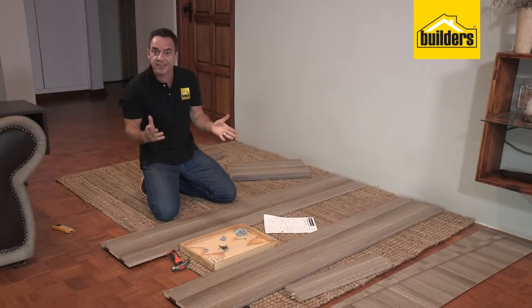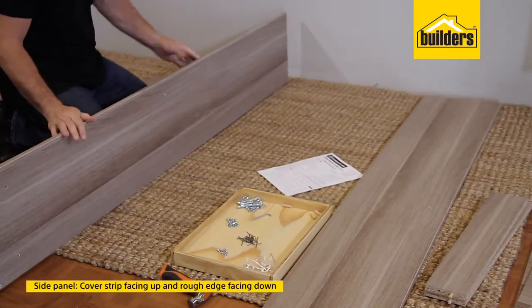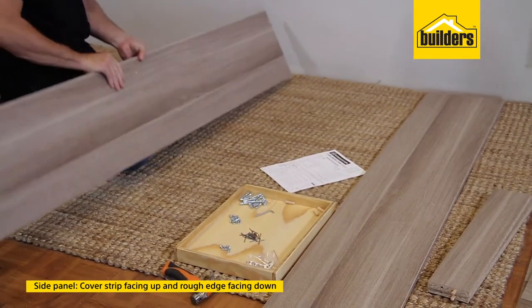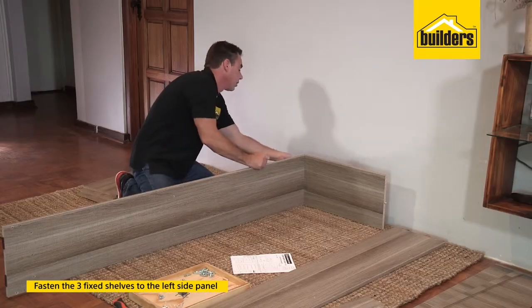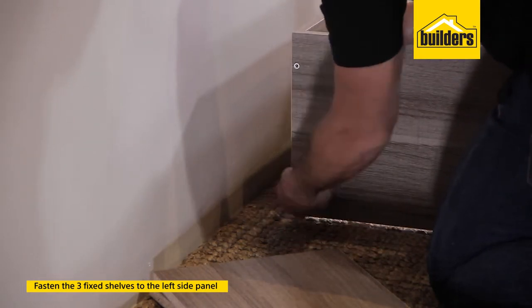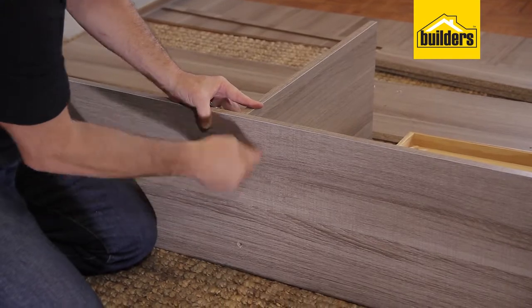With all the prep work complete, it's now time for the fun part — the assembly. We're going to start off with our side panel. Put it up on its edge with the cover strip facing up and the rough edge facing down. Take your first fixed panel and push them in. Take two of your director screws, line them up into the holes and then tighten them with the allen key.